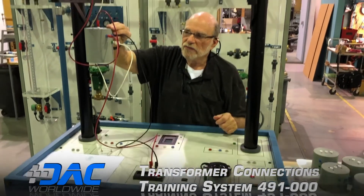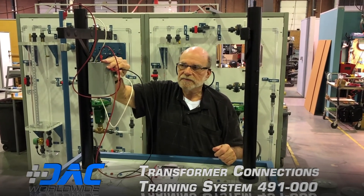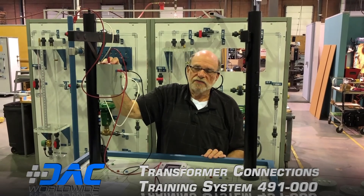You can see we're reading approximately 240 volts. If I move the meter connection to the center tap, we're reading about 100 volts. This is the type one single phase transformer.